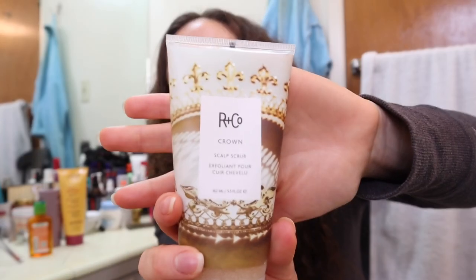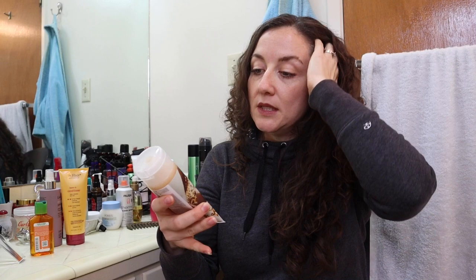I used the R&Co Scallop Scrub and I think I kind of need to get the hang of scalp scrubs. It said to use a walnut-sized amount, which really didn't feel like enough, and I also didn't feel like I quite aimed it right to get it onto my scalp. I felt like I was putting it more on the top of my hair.